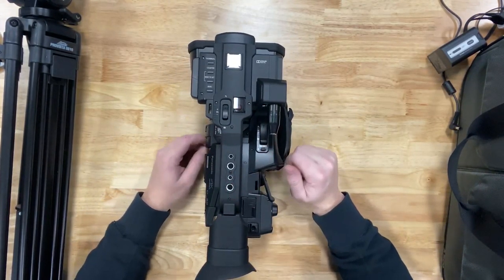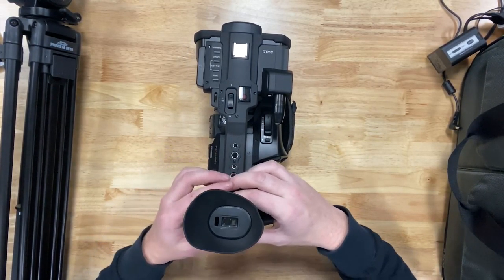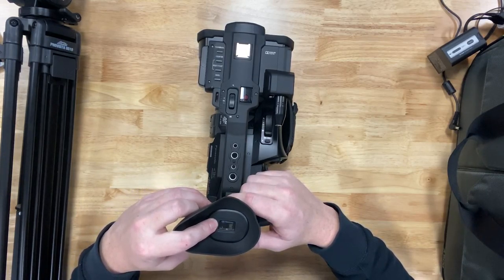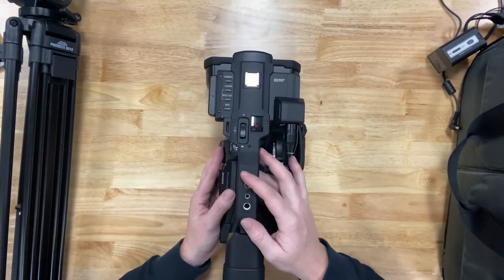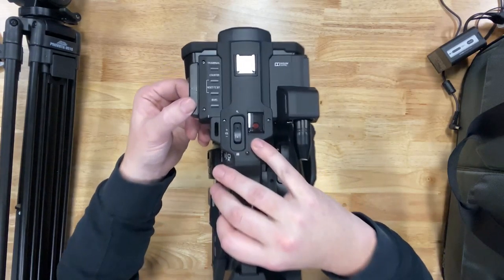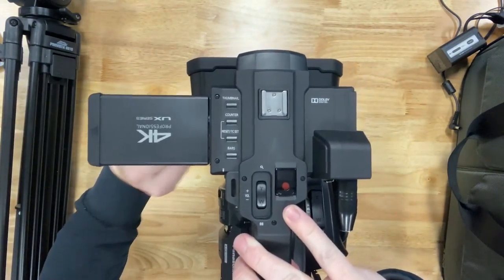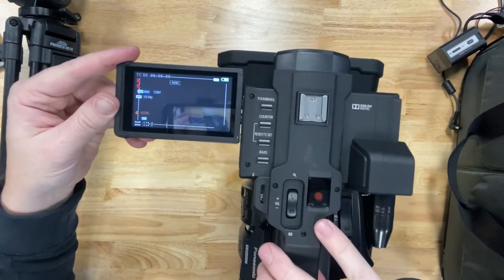You have two options for using a viewfinder. First, you can use the viewfinder at the top with the eyepiece — place your eye over the screen and you'll see the image projected inside. It is black and white but gives you all the same features. You can also use the extendable LCD screen. Grab right here near the screen, pull it out, turn it, and you'll now see your screen displayed.